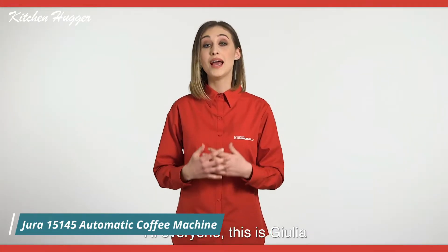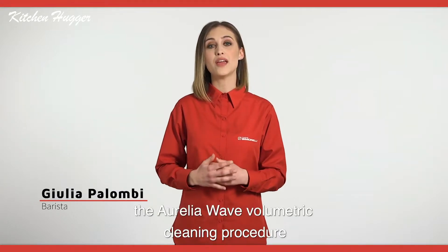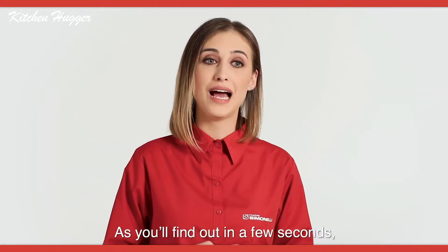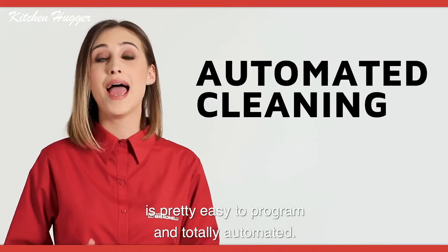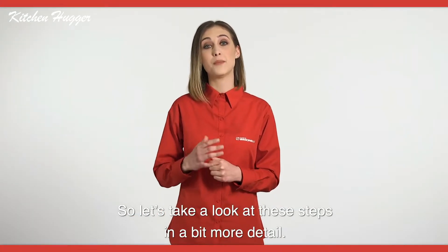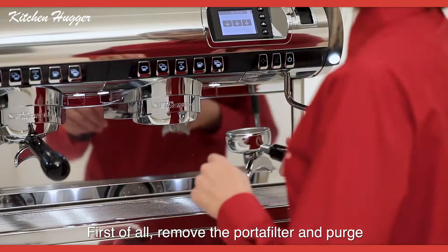Hi everyone, this is Julia, and today I am going to show the Relia Wave volumetric cleaning procedure step by step. As you'll find out in a few seconds, the whole cleaning process is pretty easy to program and totally automated. So let's take a look at these steps in more detail. First of all, remove the portafilter and purge in order to have a clean water back flush.